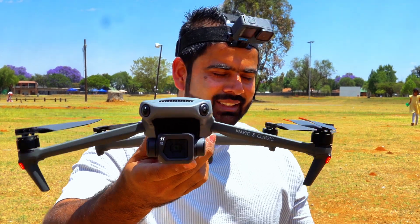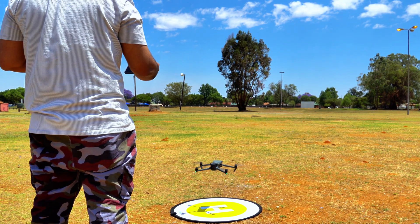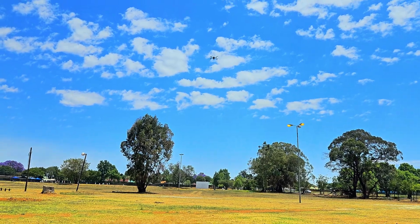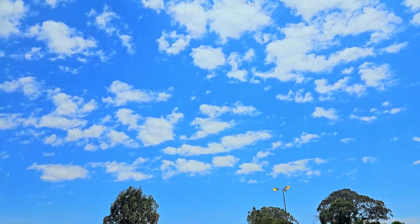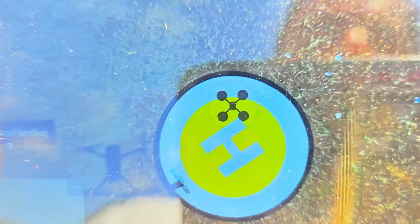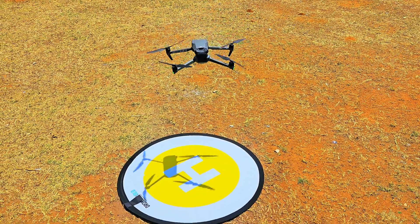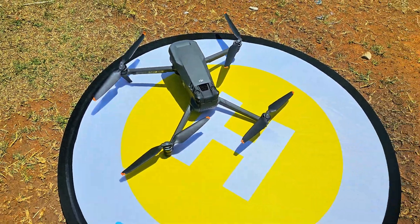Next one is the DJI Mavic 3. Let's see how accurate this drone is and whether it can beat the Air 3. I'm pressing return to home and the Mavic 3 is coming back now. This is our home point. The Mavic 3 also looks like it's going to be very accurate. It's windy so it's drifting a little bit, but it's still trying its best. The Mavic 3 is still in the competition.